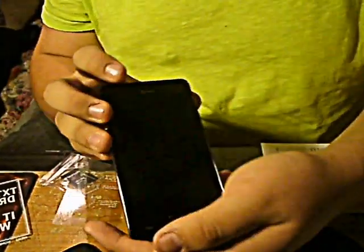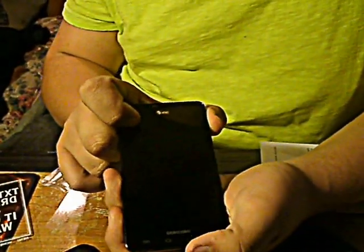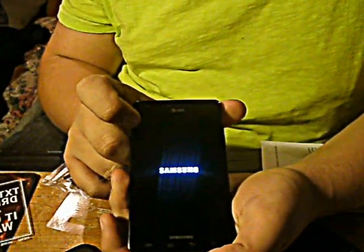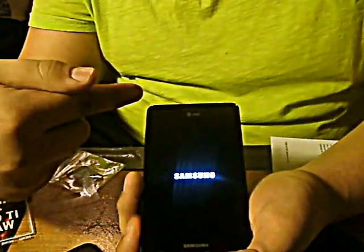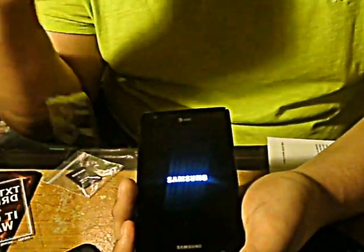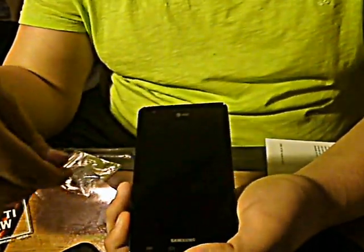Now let's turn it on. Here's the power button. Look at that — that's a Super AMOLED display, 4.5 inch. It's not the biggest; it used to be the biggest, but now the HTC Titan at 4.7 inch is the biggest. But I could not afford it. Plus I like the Samsung more.